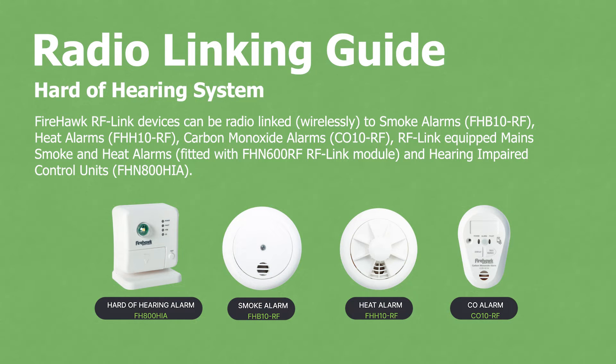Firehawk radio linking guide for hard of hearing system. Firehawk RF link devices can be radio linked wirelessly to smoke alarms FHB10RF, heat alarms FHH10RF, carbon monoxide alarms CO10RF, RF link equipped main smoke and heat alarms fitted with FHN600RF RF link module, and hearing impaired control units FHN800HIA.